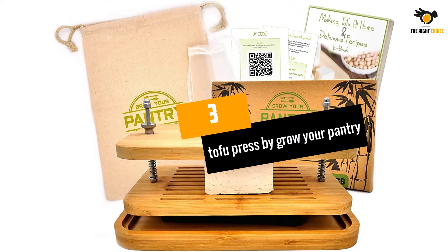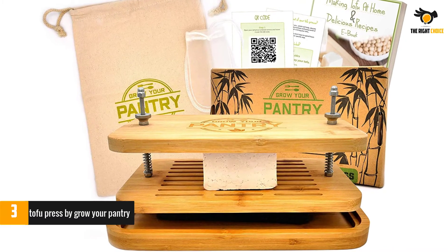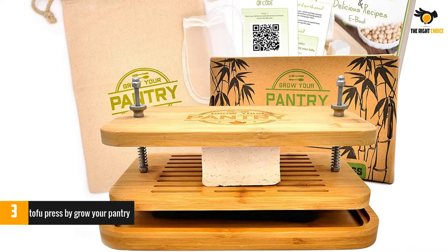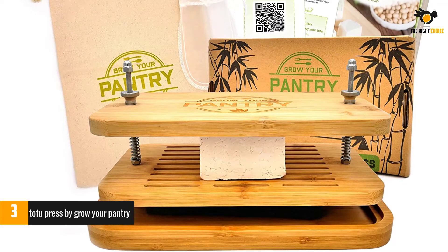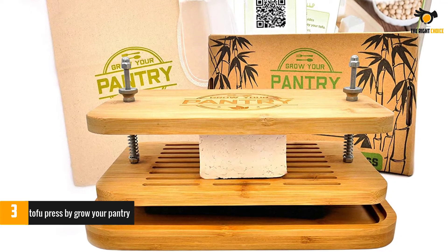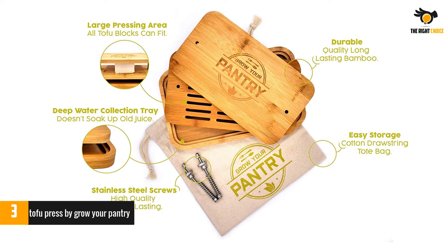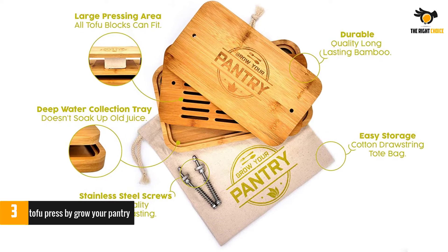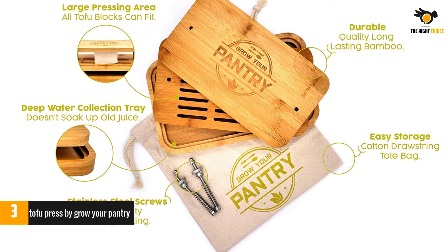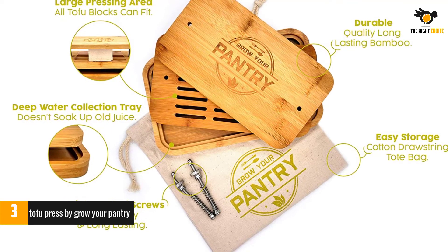At number 3: Tofu Press by Grow Your Pantry. This plate-style tofu press not only has great reviews but is compact and easy to use, as well as being very aesthetically pleasing. With two knobs on top, the quick-drip bamboo tofu press is simple to use — just slide the tofu underneath the top plate and adjust the knobs to squeeze the water out of the tofu block in just 15 minutes. This tofu press comes not just with the press but with a drip or marinating tray to catch the excess water.